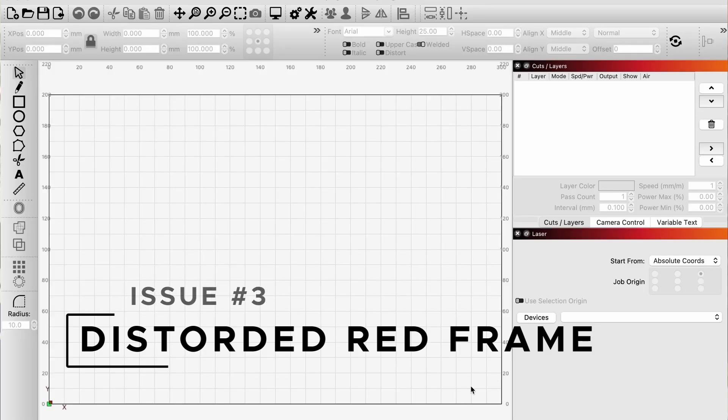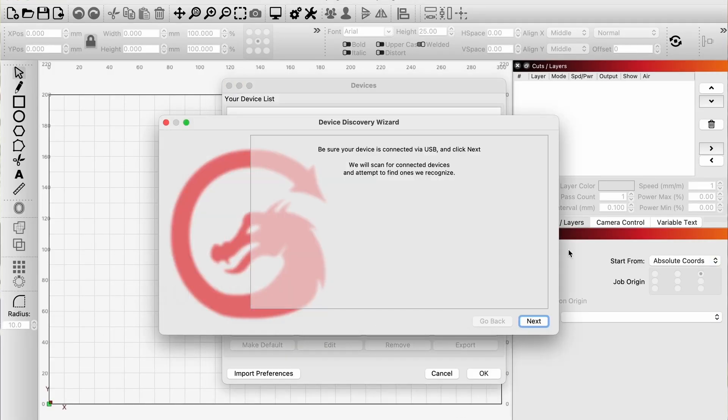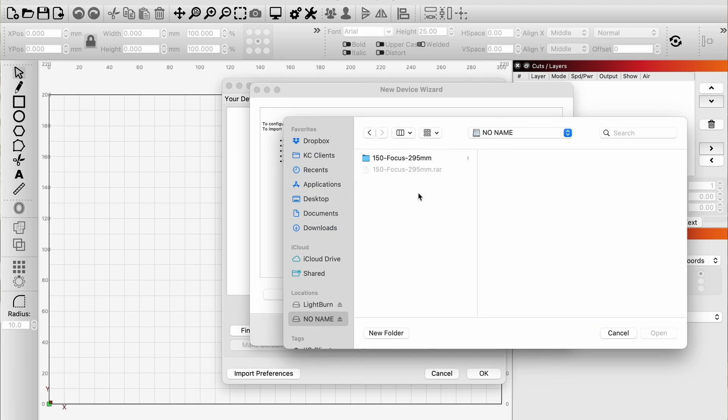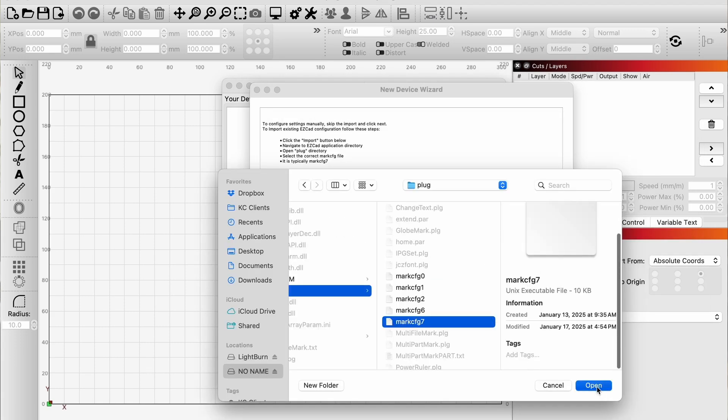Seeing a distorted red frame or weird sizing when using LightBurn? This is usually caused by not loading the correct configuration file. Import the mark.cfg7 file from the USB drive that came with your machine — this corrects frame size, alignment, and scaling in your LightBurn settings.